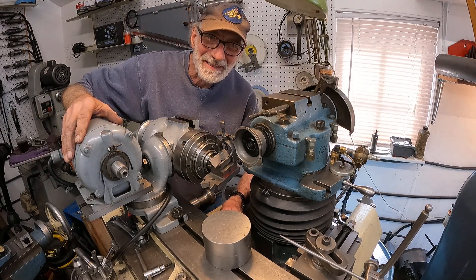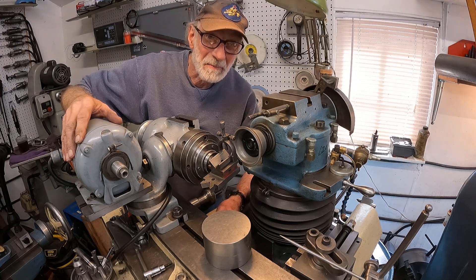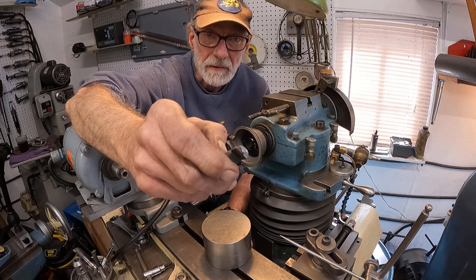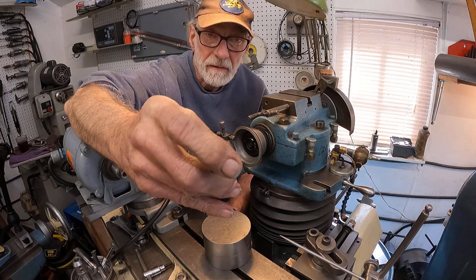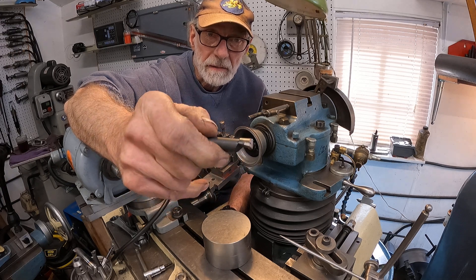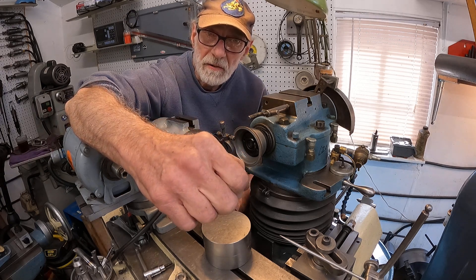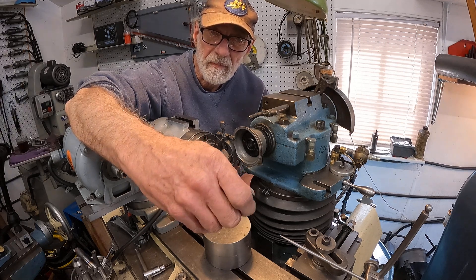Hello, back here at the Zill & Ketter grinder, grinding boring bars — carbide boring bars. This here is a standard criterion-type boring bar. I ground the steel back a little bit from the carbide so I can sharpen it. Of course these can be sharpened by hand, but with a cutter grinder you get a consistent edge every time and it's superior.